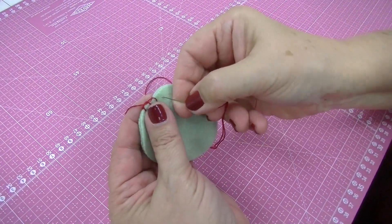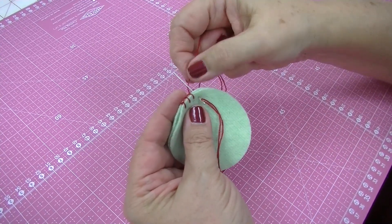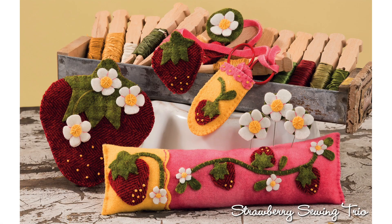Always, always have the thread cross the needle, and that's how you're going to get that nice look for a blanket stitch. Until next week. Bye!